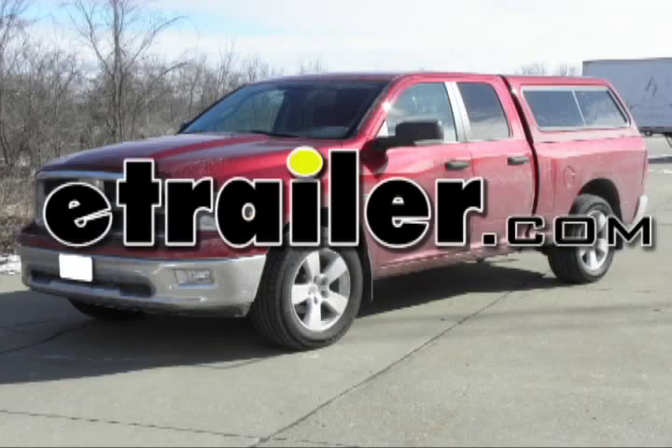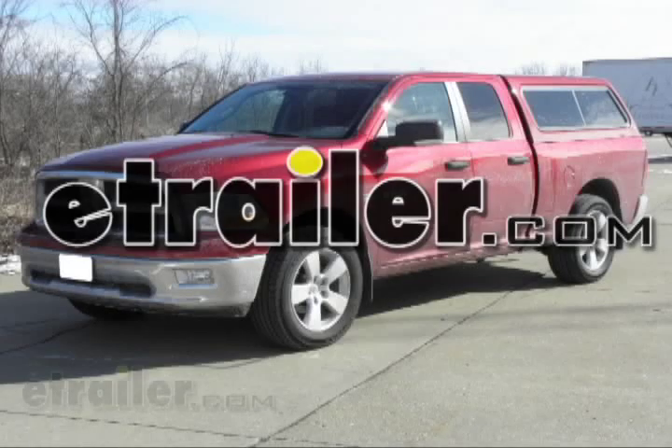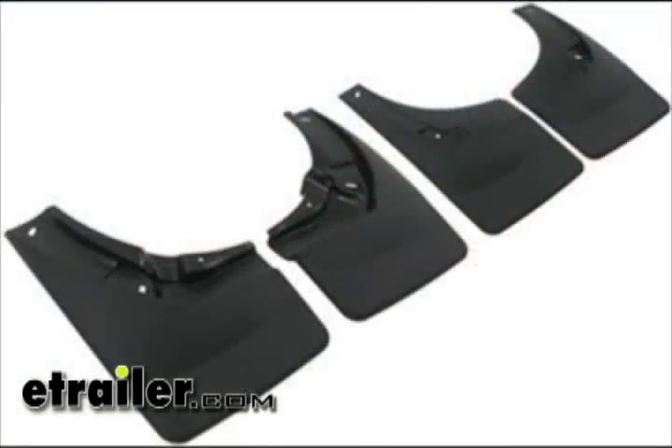Today on this 2009 Dodge Ram 1500 series pickup, we will be installing the WeatherTech mudflaps, front and back, part number WT110024-120024.